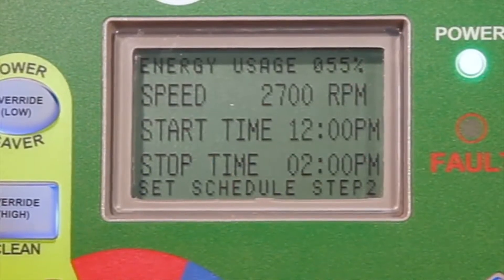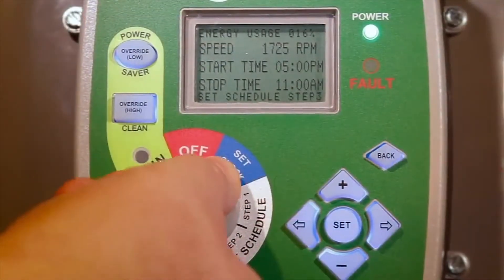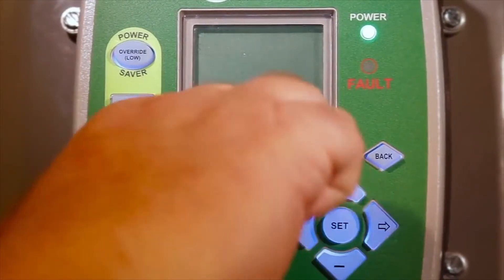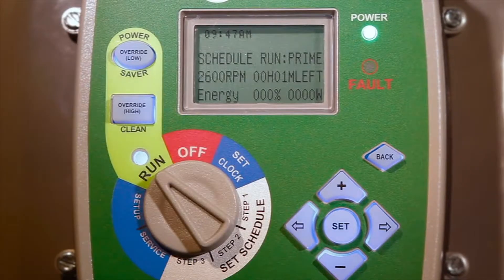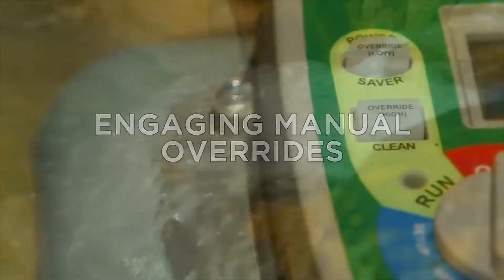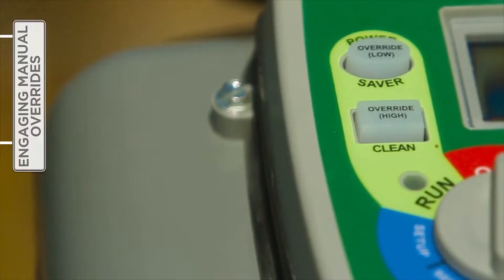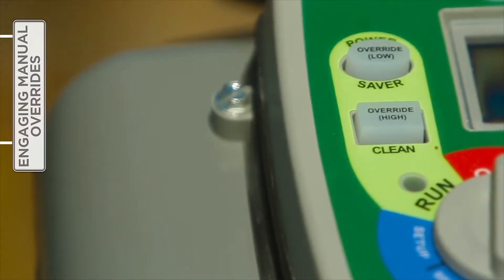Be mindful that overlaps within the schedule are not possible. The selector knob must be turned to Run for the motor to operate. The motor will then start into prime mode before switching to the desired timer schedule just entered. Two manual overrides — high and low — programmable for up to 24 hours, can be engaged for cleaning or maintenance without impacting the user-defined timer settings.